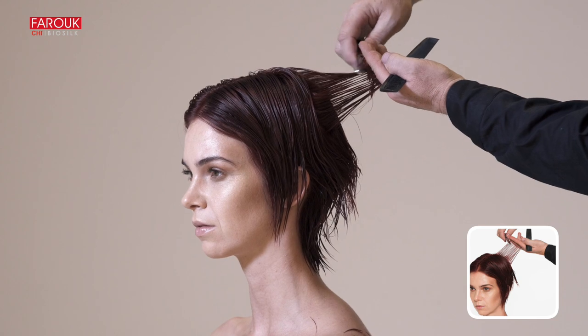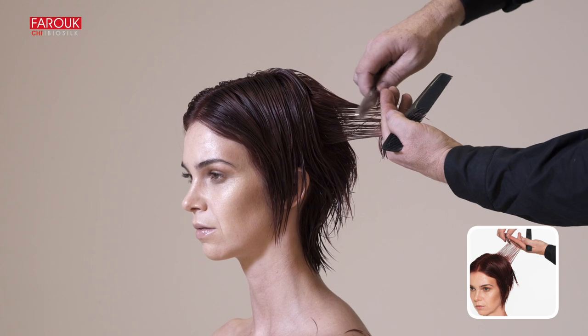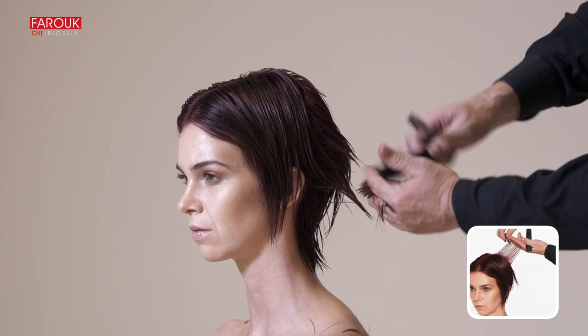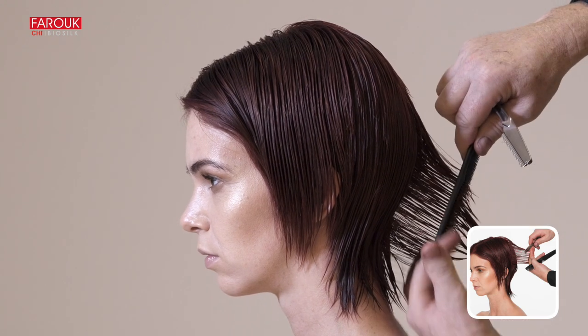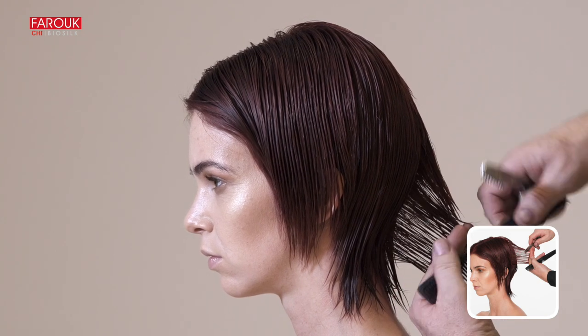Position your fingers in an upright position at the sides. Using your guideline from the crown, work with vertical partings. In the lower nape area, cut the hair parallel to the curve of the head.